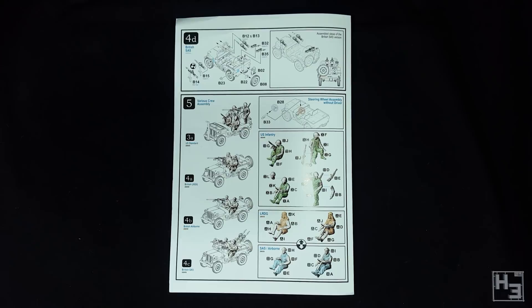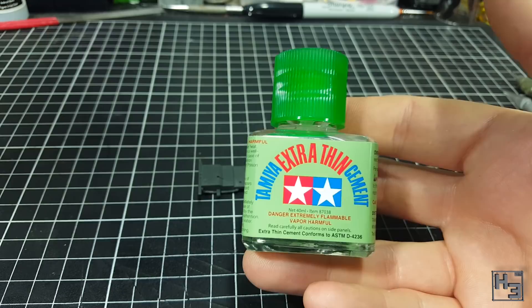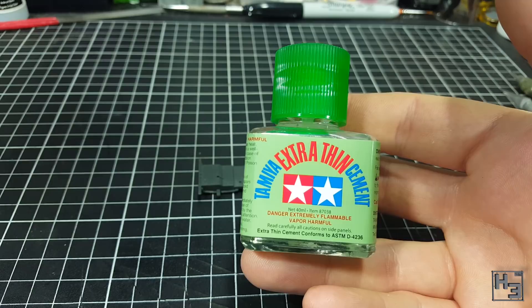The airborne version isn't covered in guns, but it should be useful anyway. As the instructions suggest, I begin construction with the basic frame assembly, which should be more or less the same for all the variants. I am using Tamiya extra thin to glue this model. The glue I had previously been using ran out and the local hobby store didn't have more, so I bought this. It has been suggested a few times that I try this glue out, and apparently it works well with the kind of plastic that Rubicon uses for their kits.